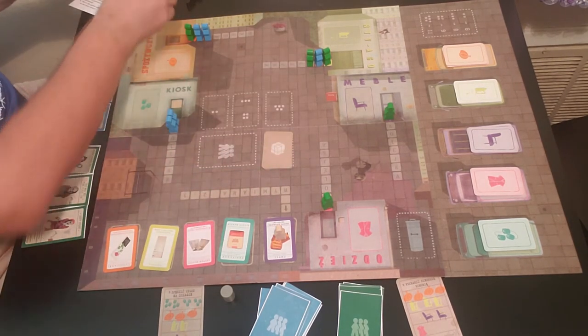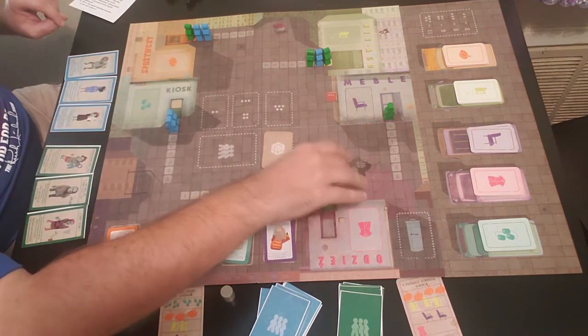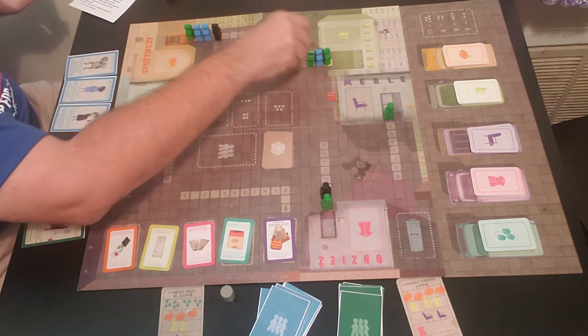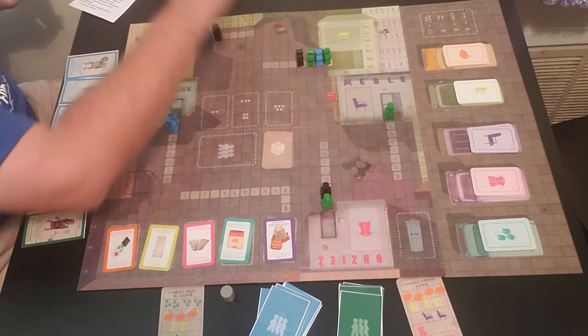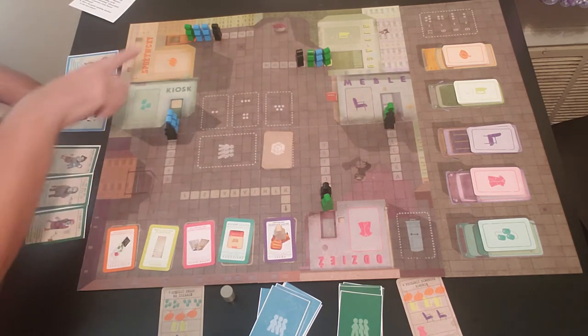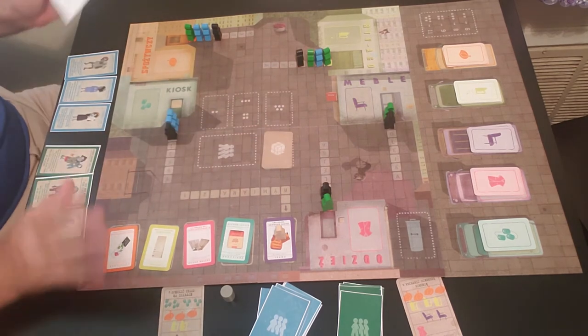After you're done queuing up, you put the spectators — these are the black meeples — at the end of each line. One goes here, one goes here, one goes here, and so on. They go behind each line. Queuing up is done.